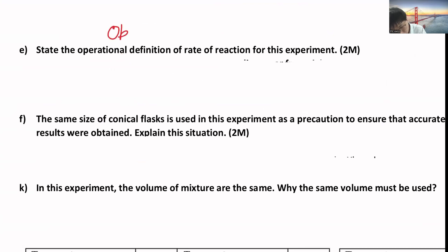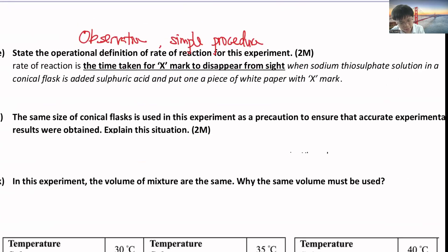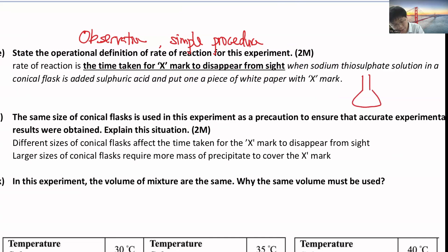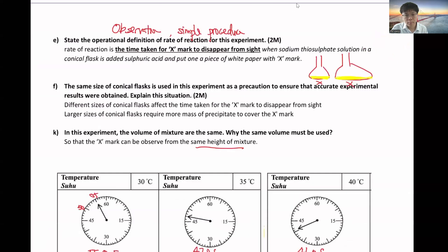For operational definition: the rate of reaction is observed by the time taken for the X mark to disappear from sight, when sodium thiosulfate solution in the conical flask is added with sulfuric acid and placed on a piece of paper with the X mark. The size of the conical flask must also be the same, because if you use a bigger conical flask, you actually need more sulfur to cover the X, as the sulfur spreads evenly at the bottom. A bigger flask needs more sulfur to cover, so always use the same size to get the same height.